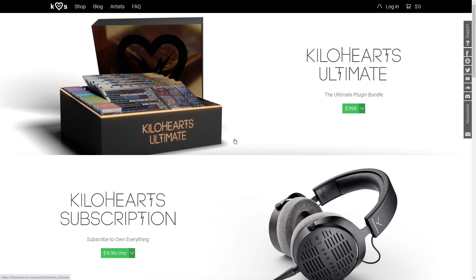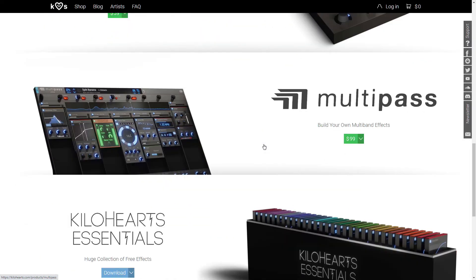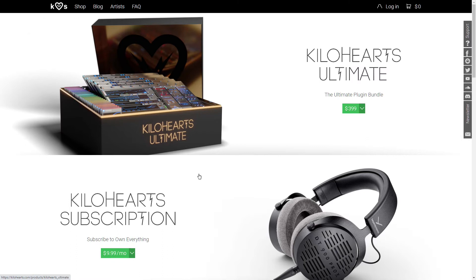Kilo Hearts — if you are a Slate Digital subscriber, you probably have heard of their plug-ins. They also have their subscription service with different stuff from them.